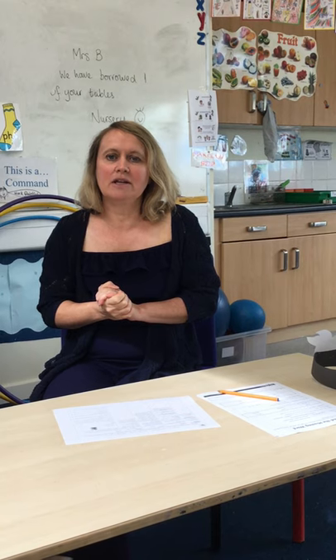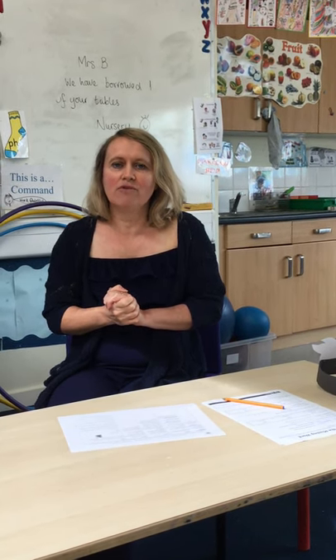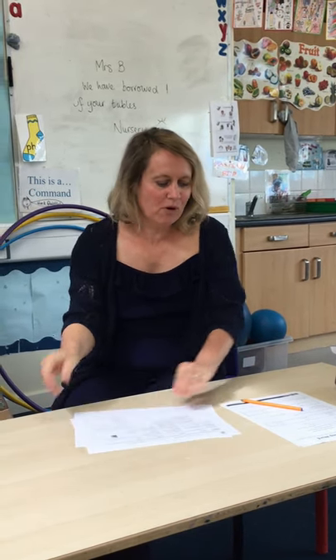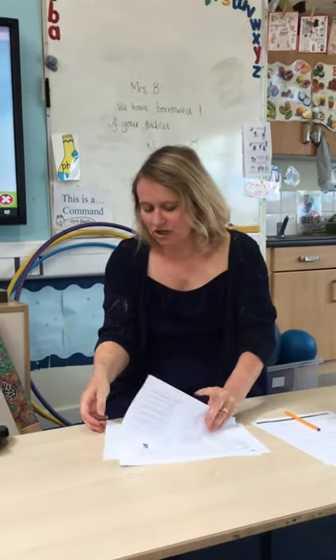I'll be back in a minute, year two, with your topic work. I do this every week — we need maths as well! So your maths this week is problem solving. It's time. You have got a sheet in your pack.